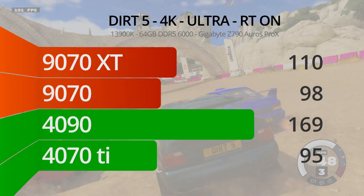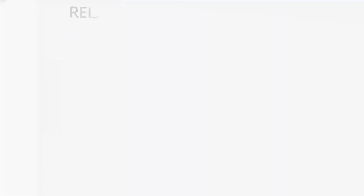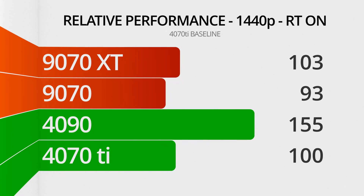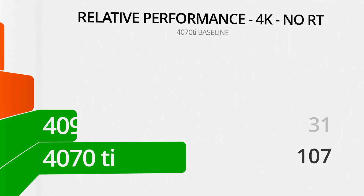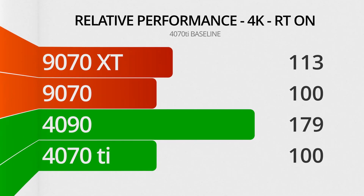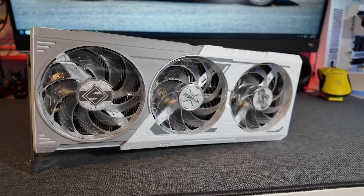Looking at summary charts comparing the 9070 and 9070 XT relative to the 4070 Ti as a baseline: at 1440p with no RT, the 9070 is 3% faster and the 9070 XT is 12% faster. At 1440p with RT, the 9070 falls behind by 7%, but the 9070 XT maintains an 8% lead. At 4K without RT, the 9070 is 6% faster and the 9070 XT pulls 18% ahead. At 4K with RT, the 9070 XT extends its lead to 20%, while the 9070 is dead even — likely attributable to the larger memory allocation and improvements to the new RT accelerators.